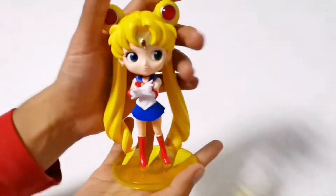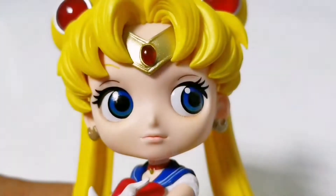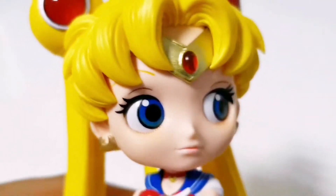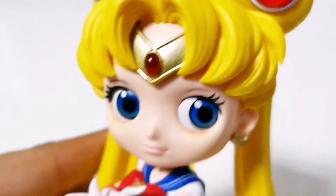This figure is nice and simple. I don't see any paint marks or scratches. Even the hair is nicely painted. The earrings and tiara were also neatly done.